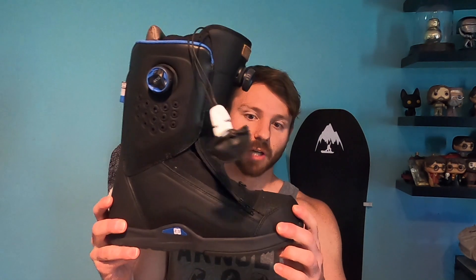If you all have any questions, please leave them in the comment box down below and I will be happy to get back to you. This is the DC Travis Rice boot.